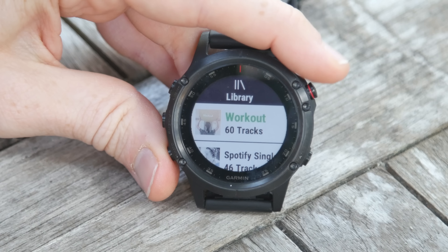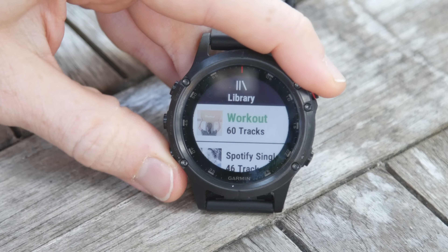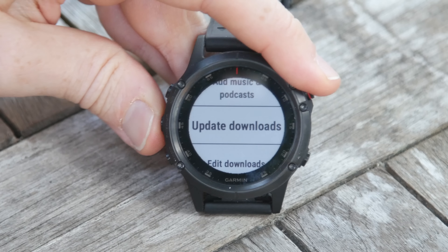Hey folks, this is Ray from dcrainmaker.com. Got a huge announcement today which is that you can finally go ahead and stream Spotify on your Garmin wearable.